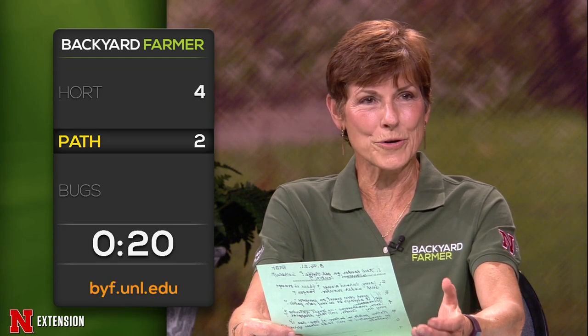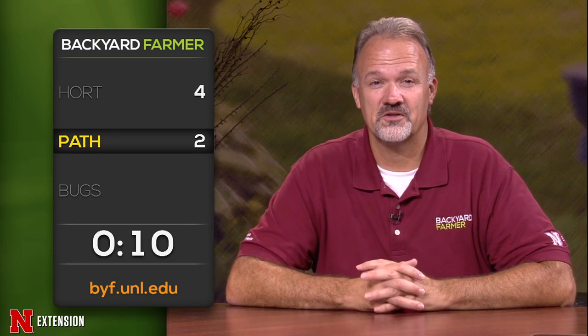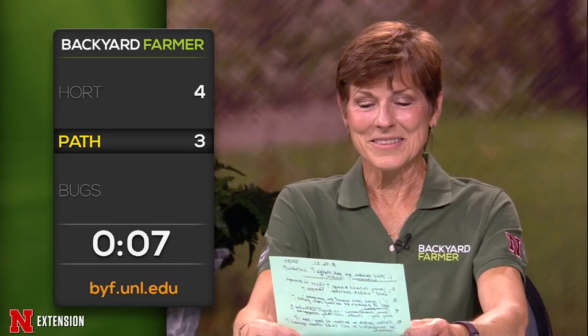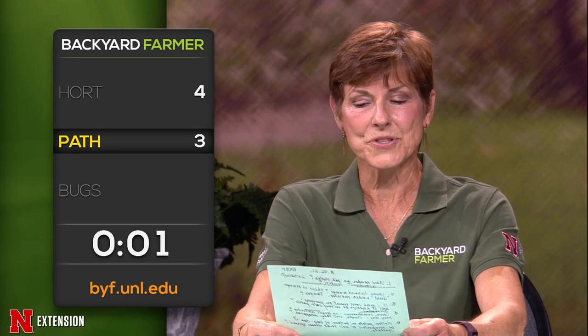A Greenwood viewer who saw the corn smut video wonders if growing it on purpose means it'll always be in their corn patch. Lauren confirms it will always be there, but there are hybrids less susceptible, and really good pollination also helps limit it. An Ogallala viewer asks if a rotten potato can go in the compost. Lauren says composting is tricky — you have to do it correctly. If your compost pile doesn't reach high temperatures, you could carry diseases through it. Lauren adds she doesn't understand why anyone wouldn't want corn smut around — it's great, and you should try eating it.